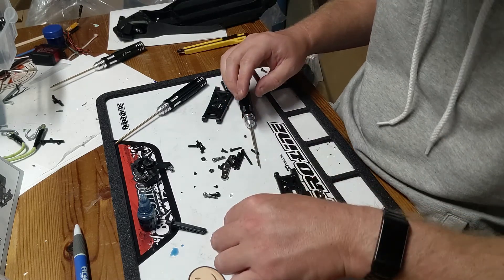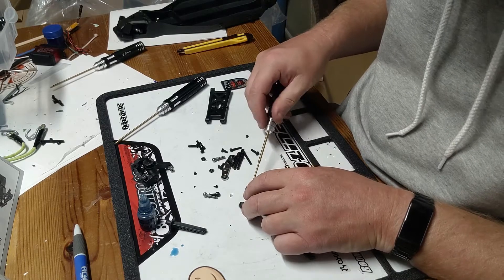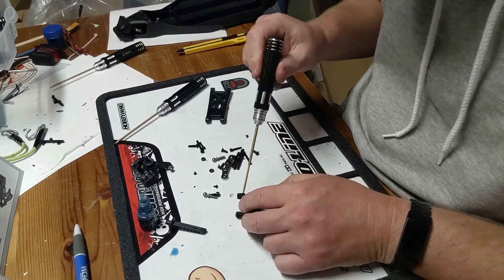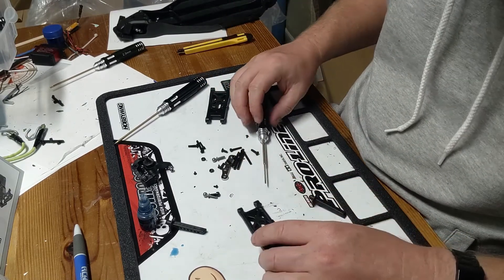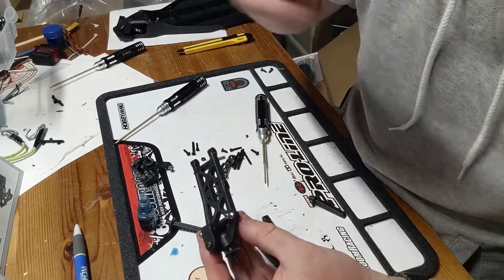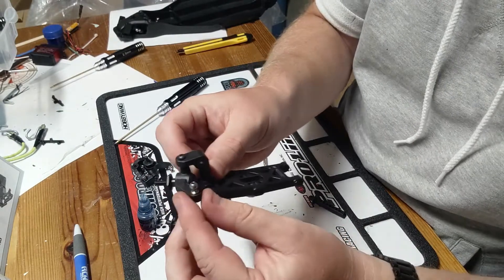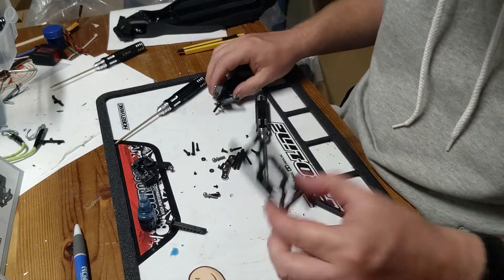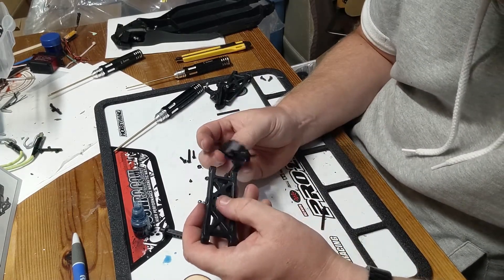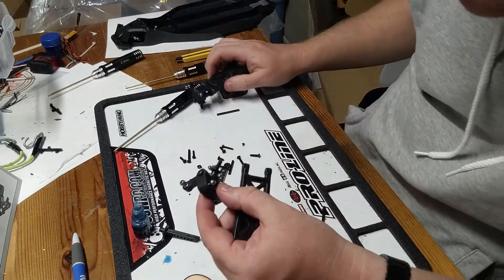Not too sure what these screws do exactly, but I guess I'll find out — they just go in there. Seems a little odd, but okay. I'll build one on camera and do the other side off camera to save you from watching the same thing twice. There's one arm. Alright, confession time — I don't know if anyone caught that, but I put the caster block on the wrong side. I've already fixed the one I messed up, so I'm going to redo this one properly.